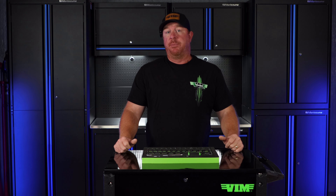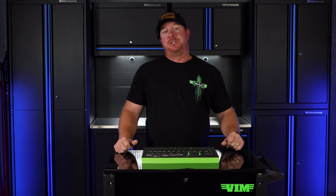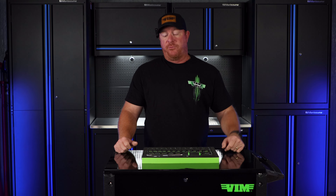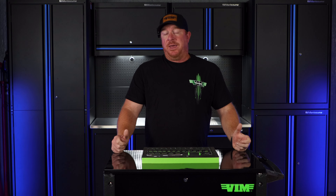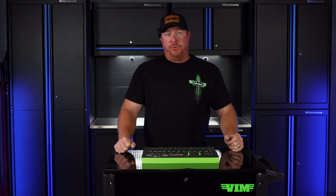What's up guys? Welcome back to another episode of The Break Room. As you've seen last week, the HDR 410 — which is this ratchet right here on this kit — blew the competition away by doing 104 foot-pounds.